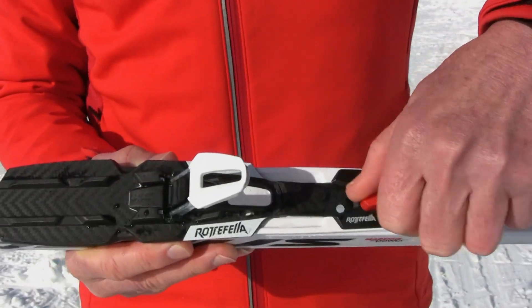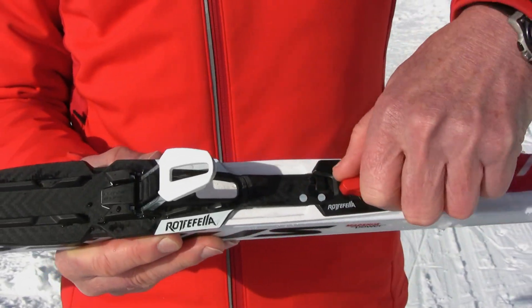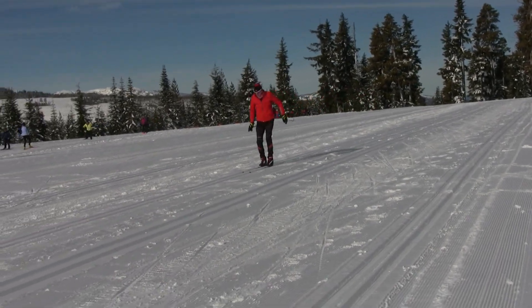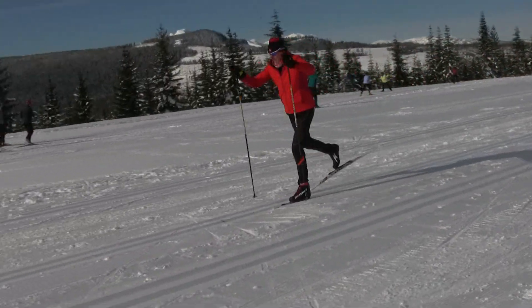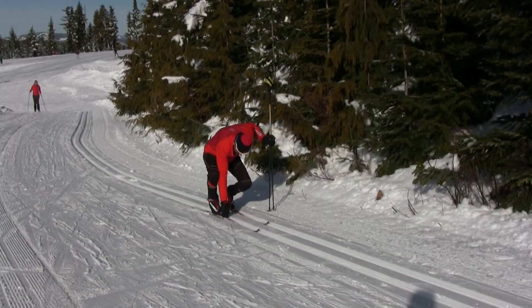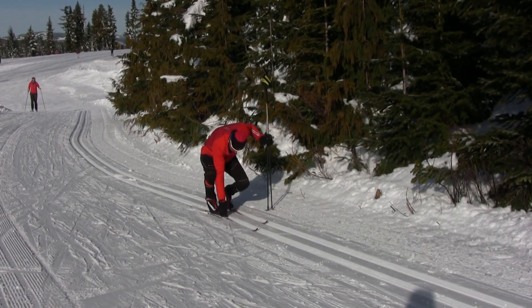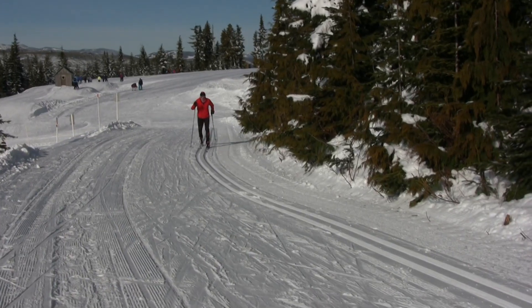Just twist the knob and you can see how the binding moves. Moveable bindings have been around for a few years, but this binding brings it to a whole new level since you can move the binding without taking off your skis. You simply bend over and twist the knob to either get more grip or more glide depending on the snow conditions and the terrain.